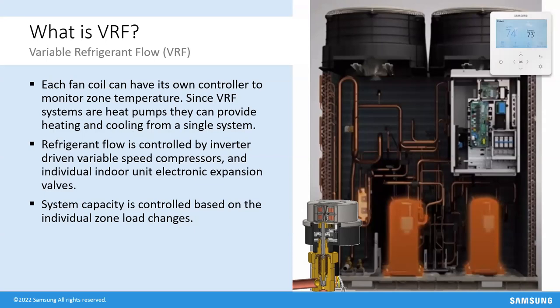Unlike VAV where we're adjusting airflows, VRF controls the refrigerant network — much like heavy-duty refrigeration technology in a supermarket, but applied to comfort cooling. Every indoor unit has its own controller to monitor temperature and humidity in those zones, and it sends a signal back to the outdoor unit. Based on all operating parameters, the outdoor unit decides what to do. This is not single-stage, two-stage, or five-stage — it's 100% truly variable. We put variable frequency drives or inverters on the compressors and fan motors.